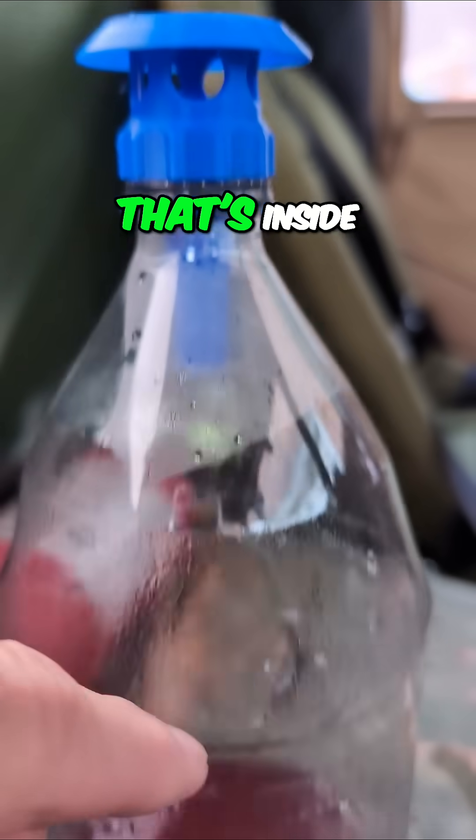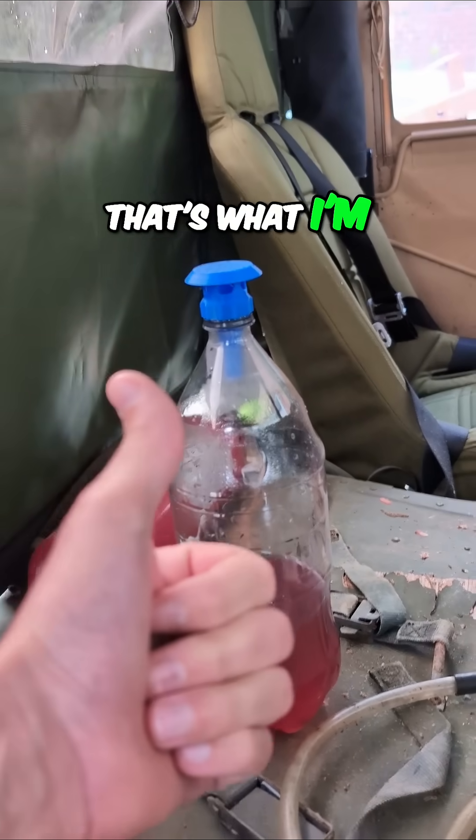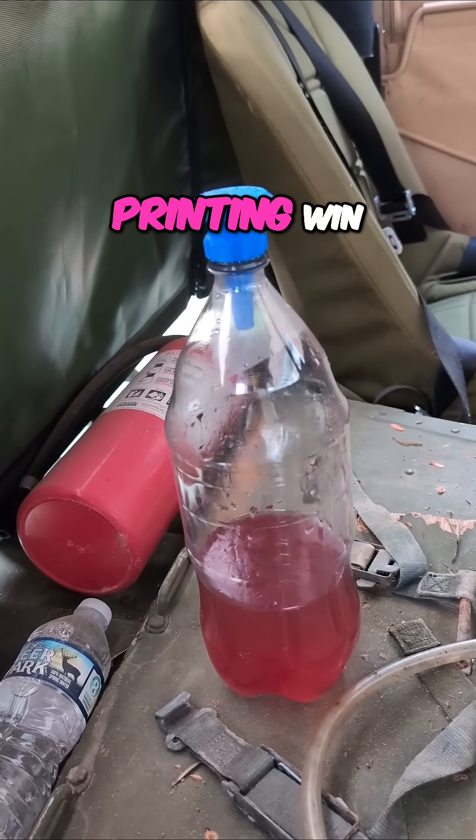They go down through the little cone that's inside to get to the sugar water and then get stuck and drowned down here. That's what I'm hoping for. If so, it's going to be a big 3D printing win.